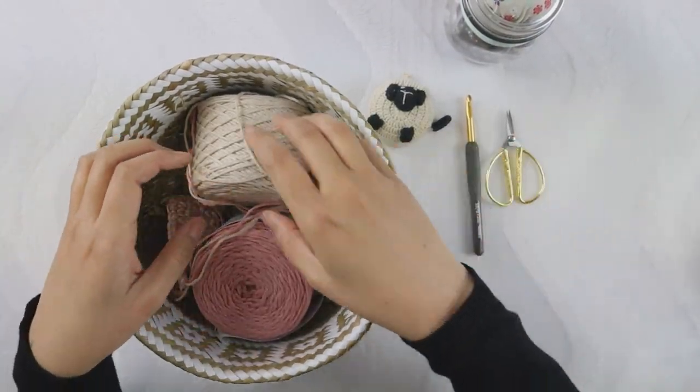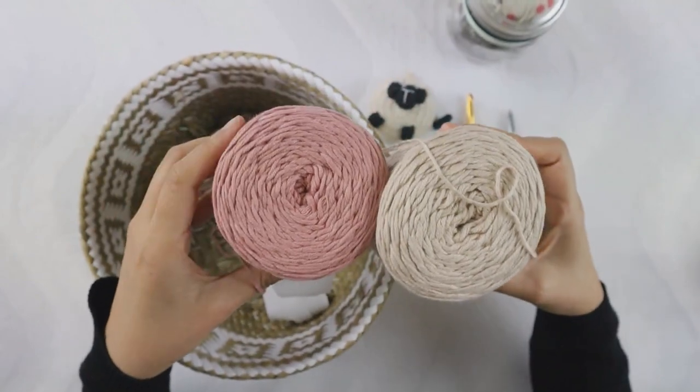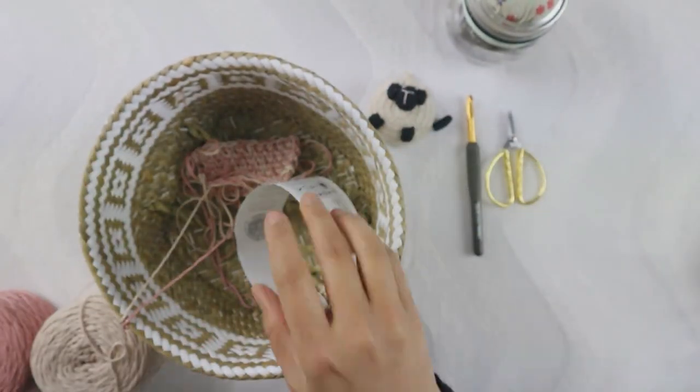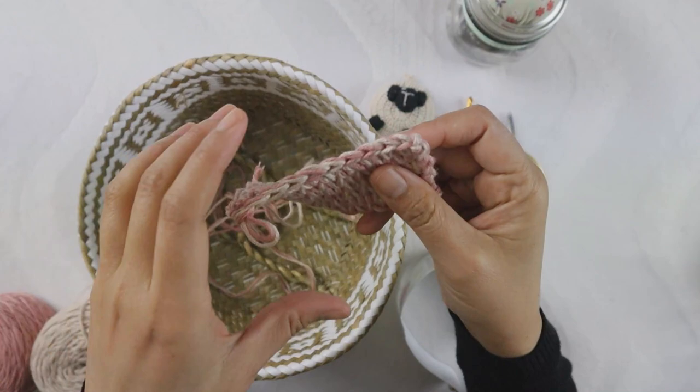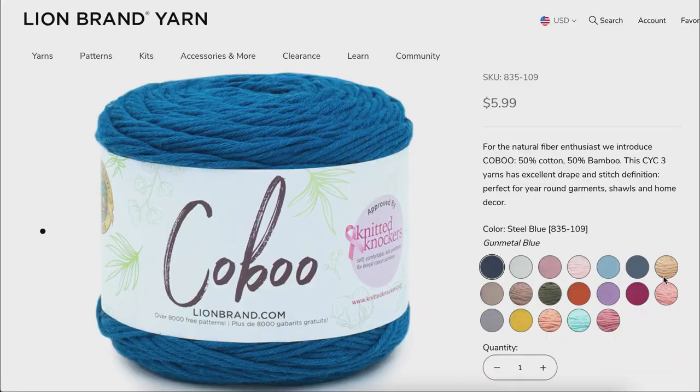In this project, I'm using cobalt yarn and this is DK weight. I double strand to create this chart. You will find all the material used in this project in the description box below, including the gauge swatch. And now is the time for the yarn giveaway.